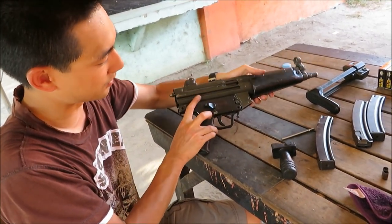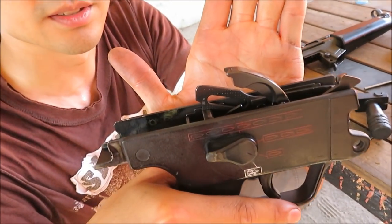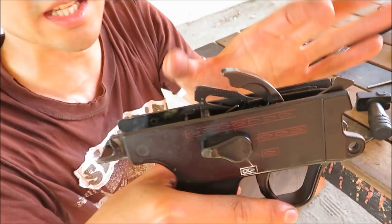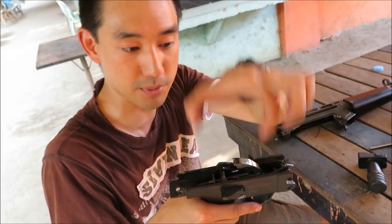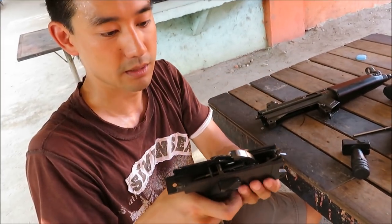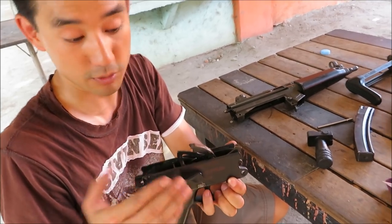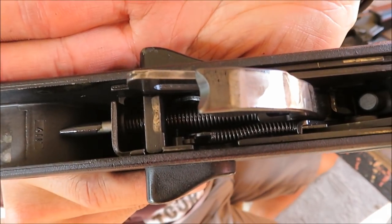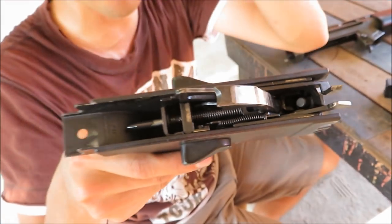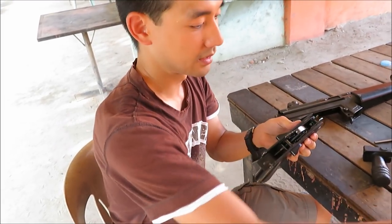The trigger unit just pulls off — it's a captured trigger unit. HK became famous for this design. In a military or police context, an armorer could just pull this out and put a new one in to change the fire mode or maintain it. Look at the springs — very nice. It's known for being very reliable and simple.